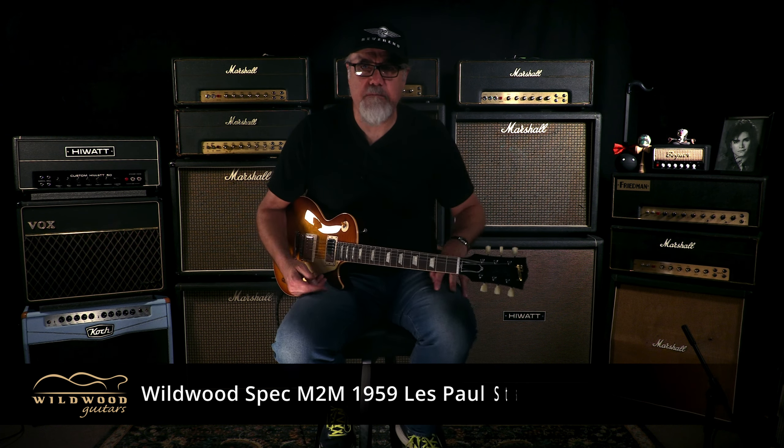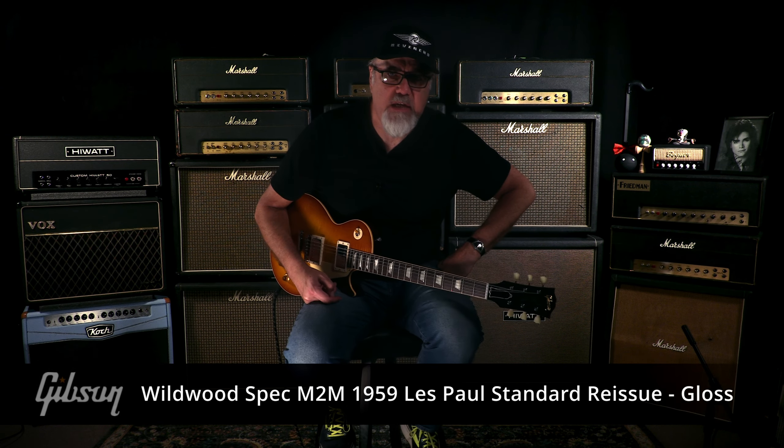Big juicy sounds from this rascal. Gibson Custom Shop, why would spec, made to measure 59 Les Paul standard re-ish.